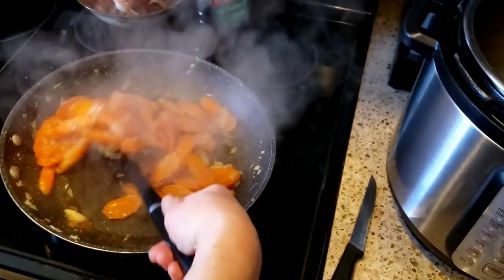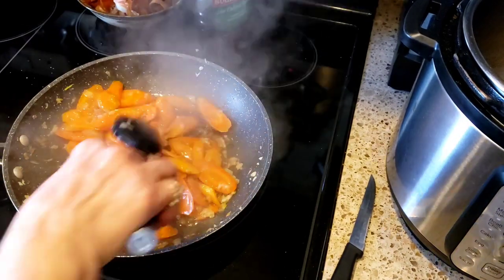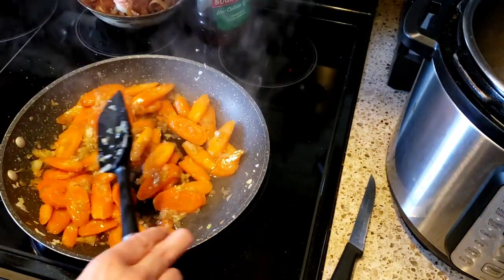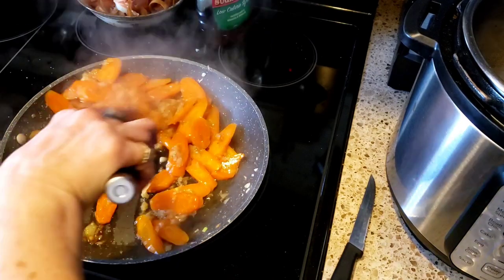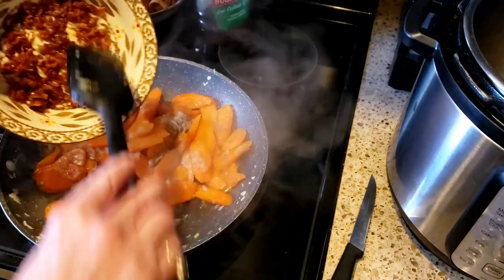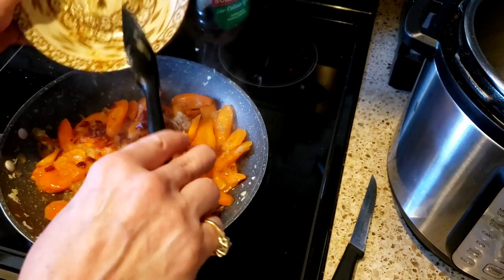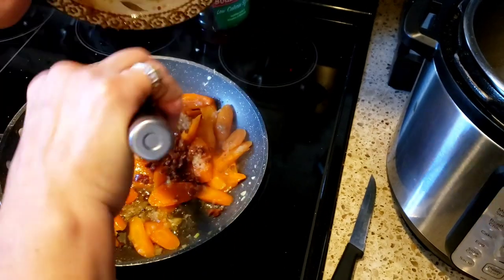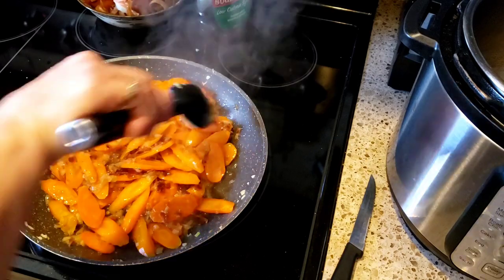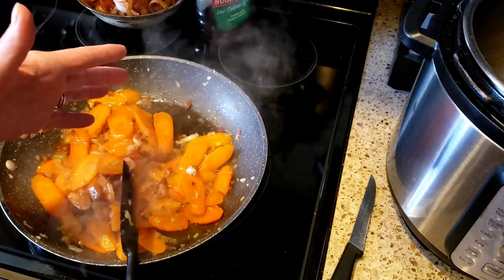Oh my god, the smell! These smell so good — that brown sugar and the maple syrup, guys, is zero points. The only thing that's going to have points in these delicious chuck wagon carrots is three pieces of bacon that I have cooked very, very crispy. This whole dish — the points are just from the three pieces. You could put two pieces or even one piece of bacon.